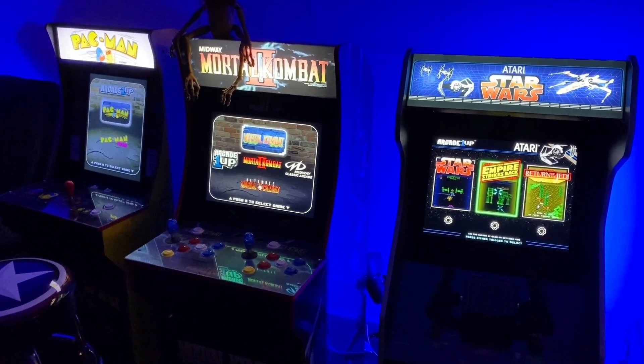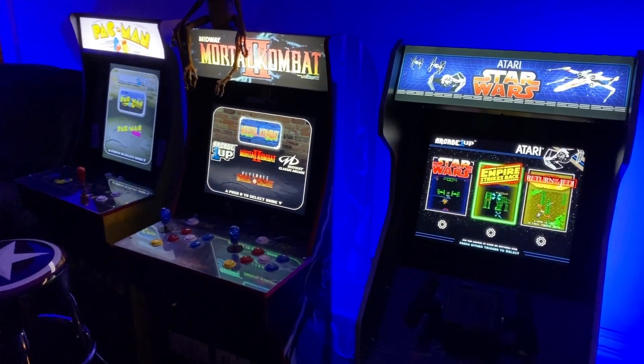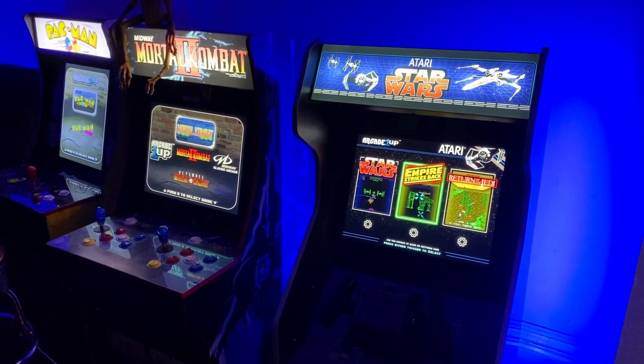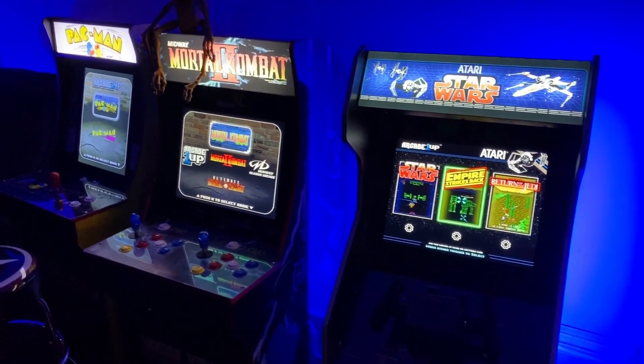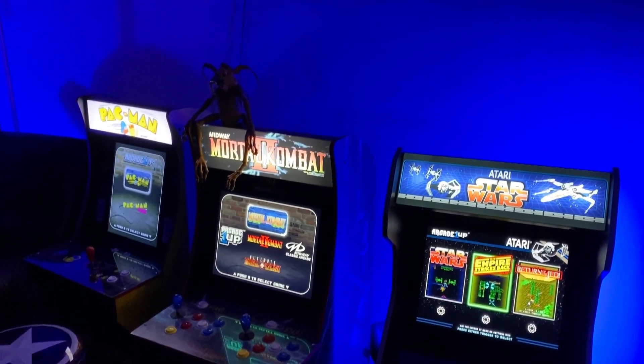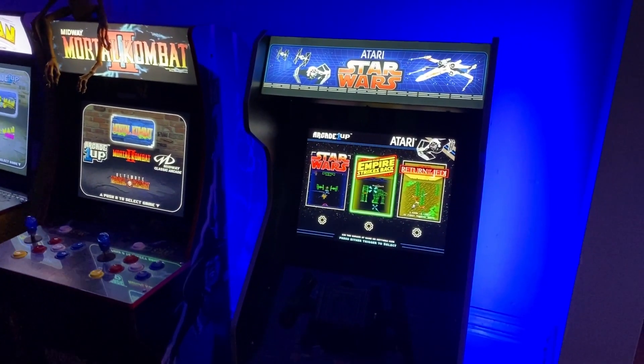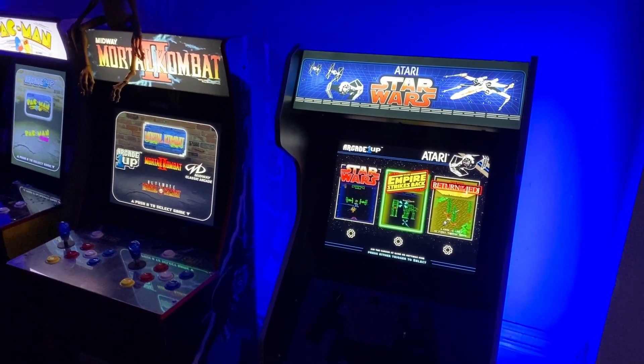Here is the arcade — looking good. We only have one LED strip on the Star Wars cabinet working, but one does light up the wall pretty well. I'm a fan of this — I'm sure it's a simple fix and Arcade1Up is going to take care of me.